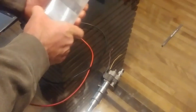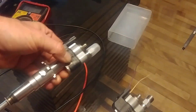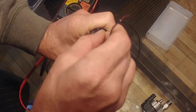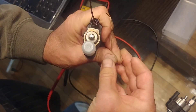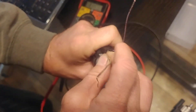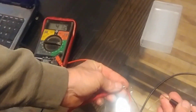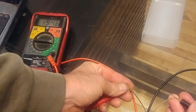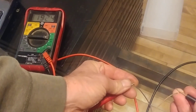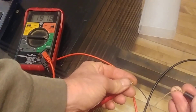Now here we have the replacement injector, same part number, just a different index number, which I'll get into a little bit later. Just to show you the difference between the two — we plug that in, and as you can see it's showing around 193 to 196 ohms. BMW spec calls for 200, plus or minus 40 ohms, so at 195 we're right on spec. It also has to do with the ambient temperature in the room, which will change the resistance somewhat.